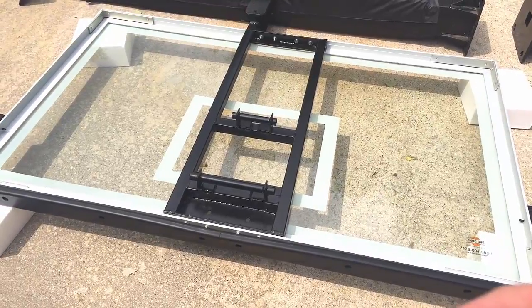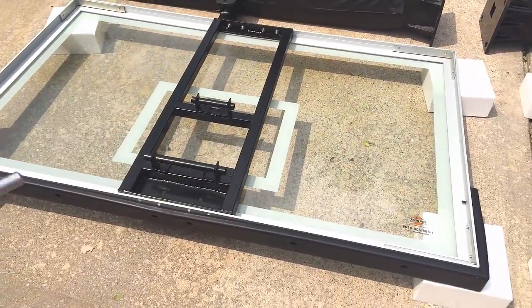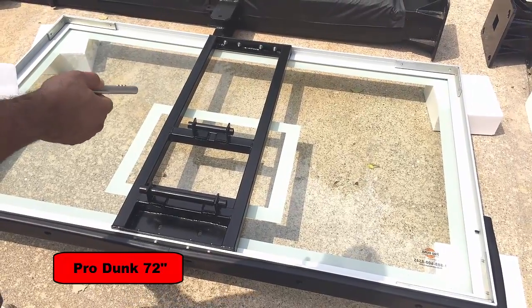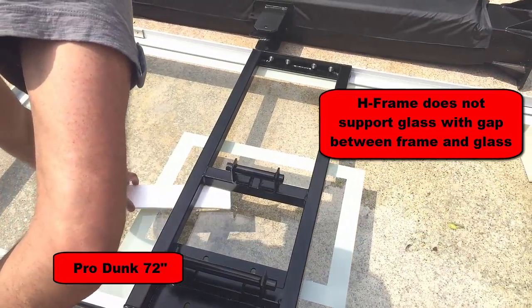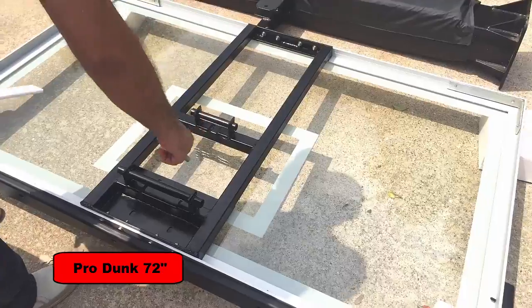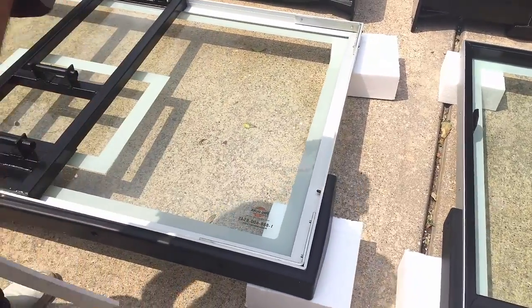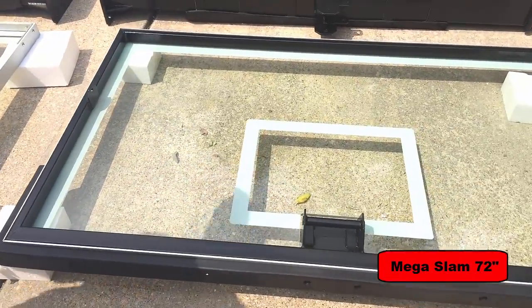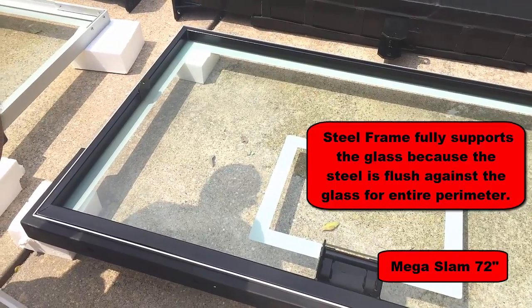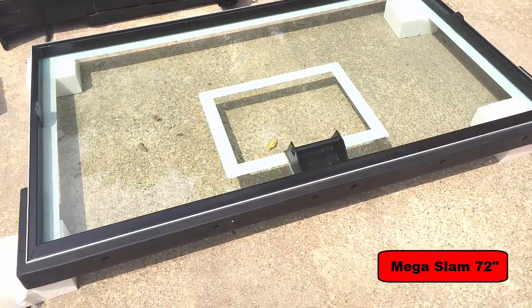We've flipped the backboards around to look at the back sides. Pro Dunk uses this H-frame and claims it gives a better rebound response, but in person there's actually a gap between the steel H-frame and the glass. This support spans only about 12 to 15 inches wide along with four metal brackets screwed in and held with silicone. In comparison, the Mega Slam backboard uses steel to encompass the entire casing — over 72 inches of steel all the way around — fully supporting the backboard and giving you more of an NBA arena feel.